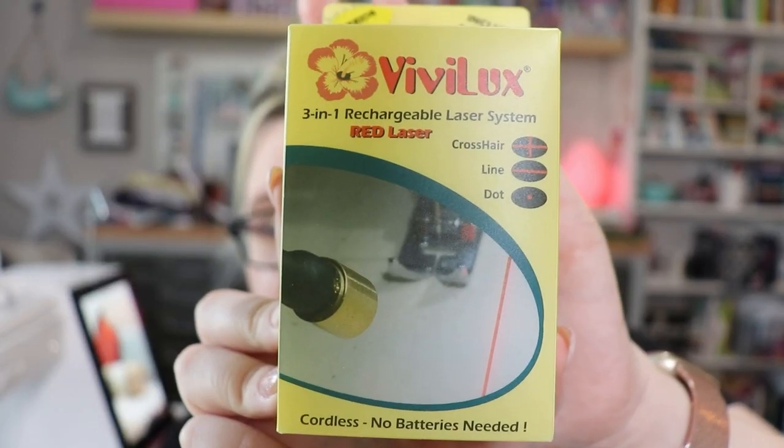This is really going to help you if you have a hard time getting those straight lines, if you have a hard time seeing, and if your sewing machine light is maybe not the brightest. This is gonna change your game when it comes to sewing. I'm gonna go through a couple of the different products, do a little review, and show you what it looks like on my sewing machine. This is a third-party attachment that works with any sewing machine out there. Okay — guys, it's a laser!